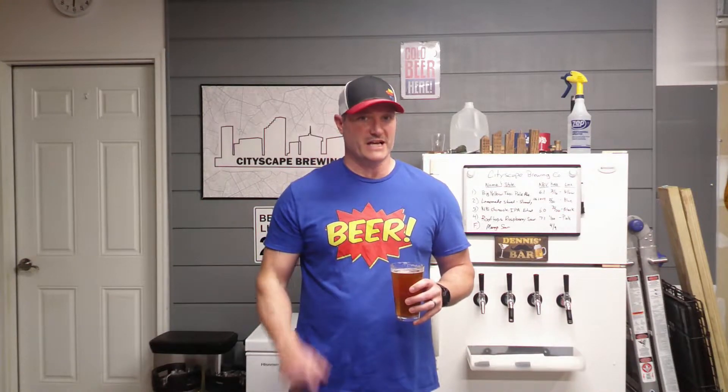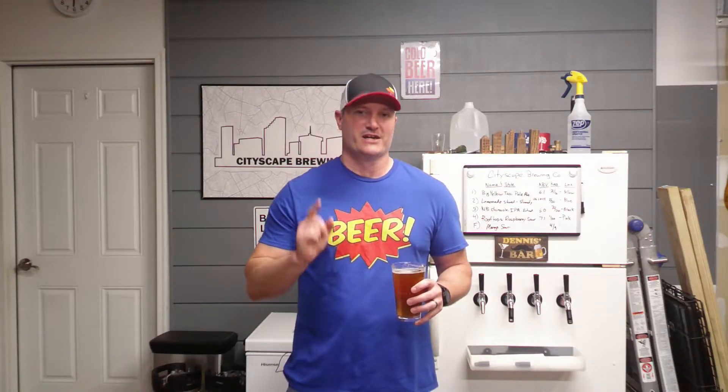Hey guys, welcome back to Cityscape Brewing. I'm Dennis Fields, and today we're gonna go through five ways that you can save money homebrewing. Yes, I said actually save money homebrewing. So grab yourself a homebrew, hit that subscribe button and stay tuned.